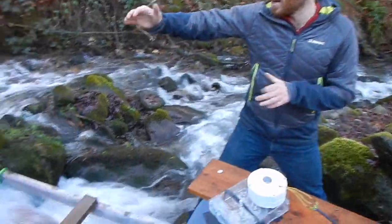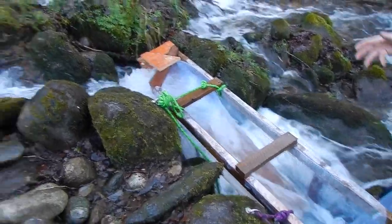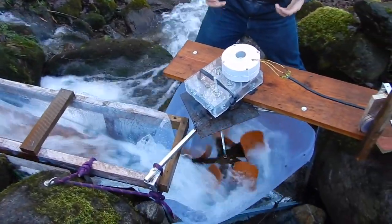We're in the river now and as you can see there's a little side aqueduct that brings a bit of water into this system. This is the principle of the gravitational water vortex.